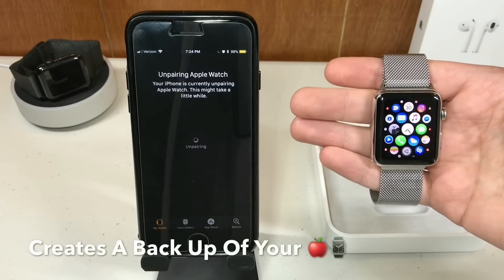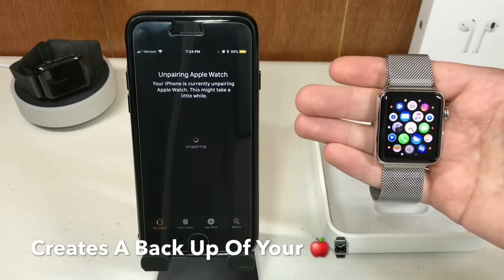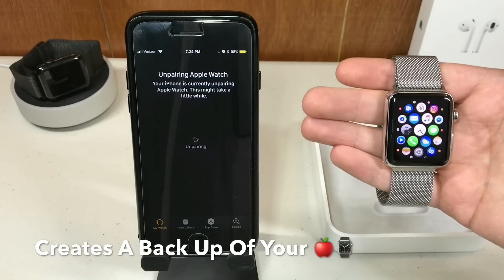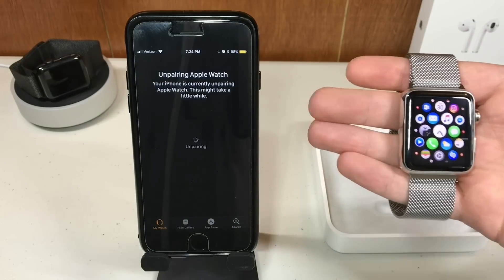Now it says it might take a little while because it is actually creating a backup of your Apple Watch, so in case you get another one you can just restore your settings from your previous Apple Watch. We'll go ahead and wait for this.